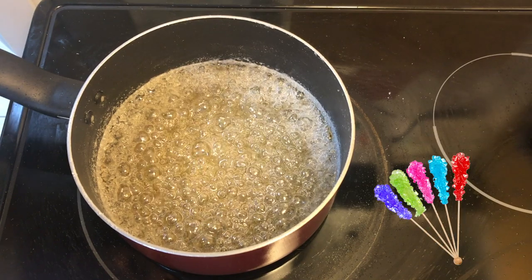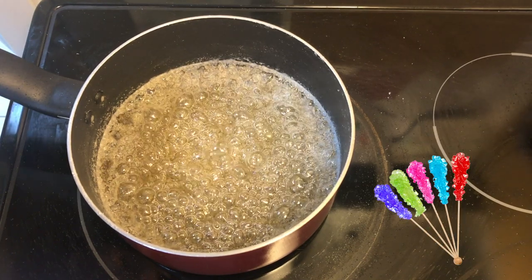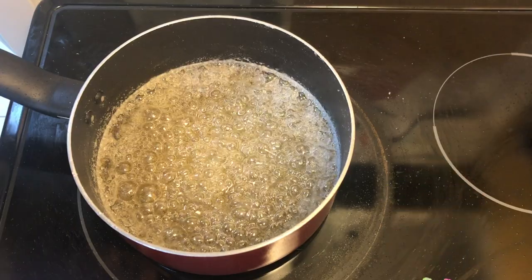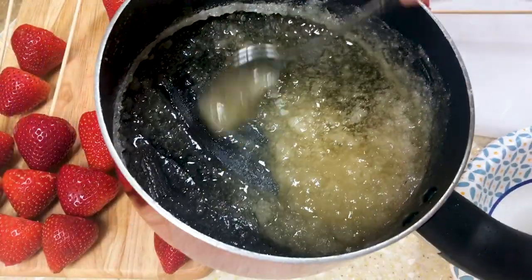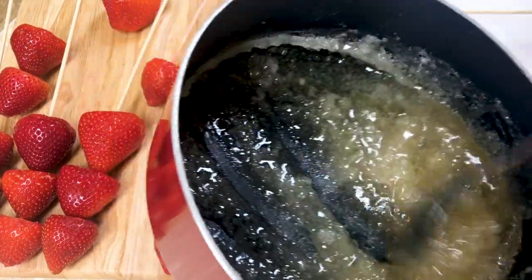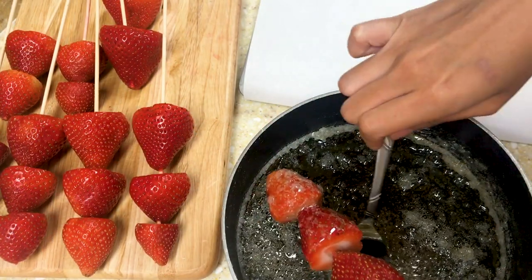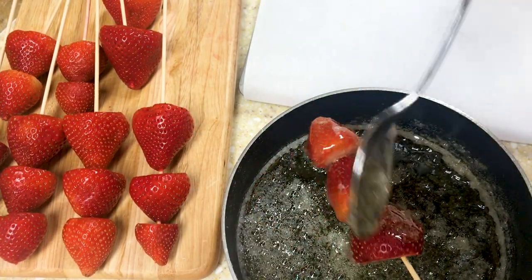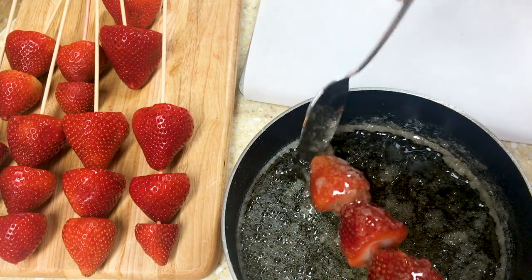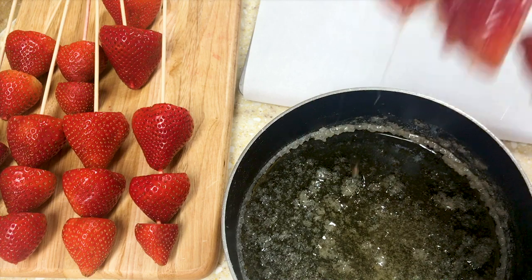Think back to the rock candy example — if we put anything in the syrup, it can be a nucleation point for the growth of crystals. We don't want crystals. To prevent that, the easiest way is just not to stir. If we stir, undissolved sugar might stick to the utensils, giving crystals a chance to grow both on the surface of the utensil and inside the saturated sugar water. Once coated around the strawberry, it looks bad and you don't want that.